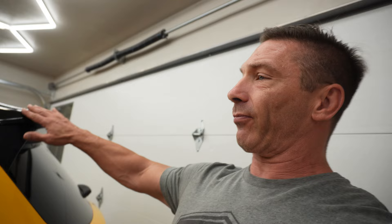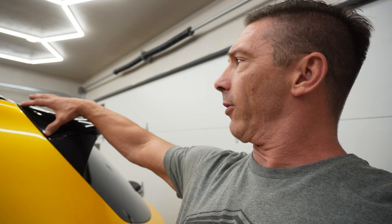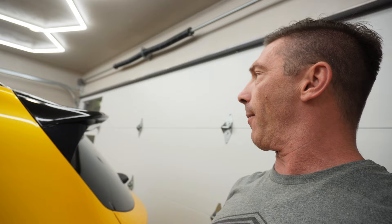I told the wrap shop they better not wrap another car in the same color — better not see another one of these on the road, otherwise I'll be mad and we'll do something different. Let me take you around to the back of the car. We kept going back and forth on what we were going to do back here — we knew we wanted to do the lower part in black, and this upper section too, we just couldn't figure out exactly what to do with the yellow. We ended up stopping the yellow here and doing all of this in black to match the top.